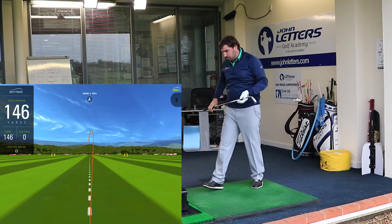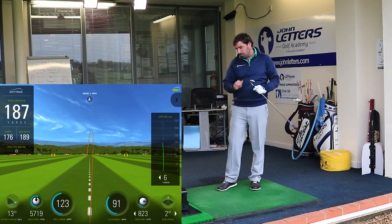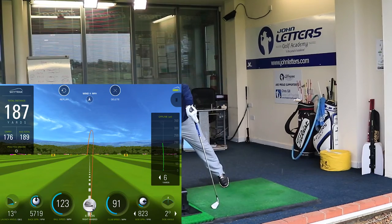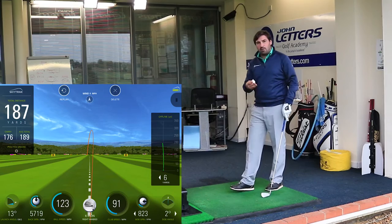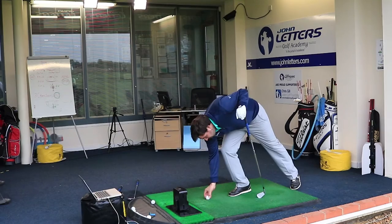Much more penetrating ball flight, and all that is is the extra weight off the top of the club making the ball fly a bit lower. I've got 176 yards, so I'm a bit more consistent with this one — which is kind of what I'd expect from a forged player's club. Let's give this one more hit.